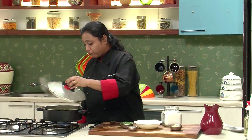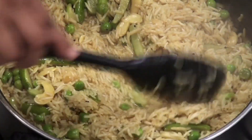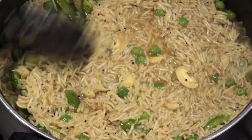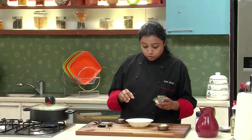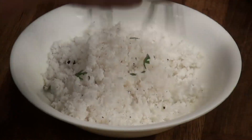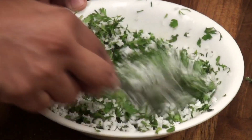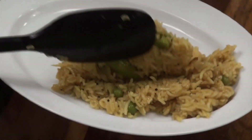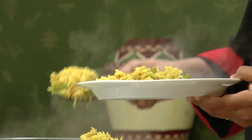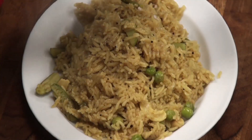Once the rice is cooked for 4-5 minutes, I'm going to sprinkle some lemon juice and mix well. Cover again and cook till the rice is completely done. The garnish we are going to use is scraped coconut and coriander. We'll mix the coriander and coconut together in a bowl. We're going to garnish our masala bhaat with this mixture of coriander and coconut.